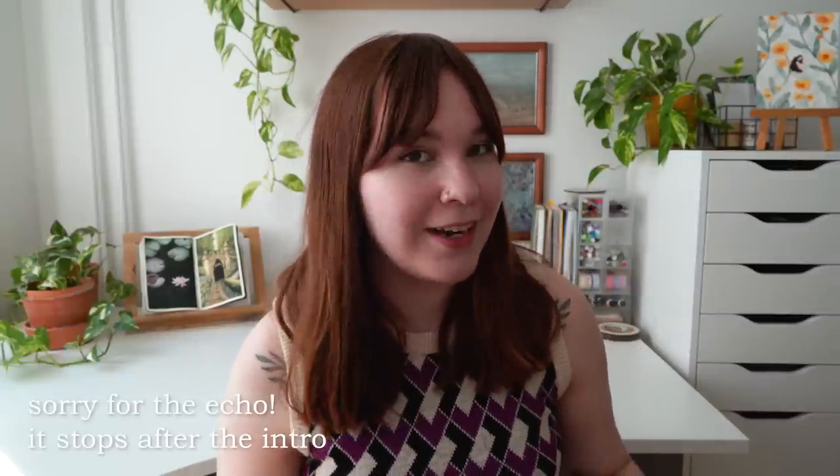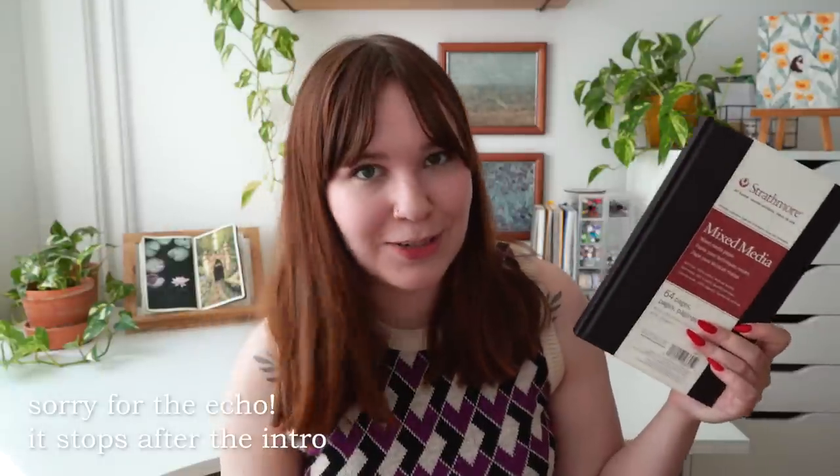Hi friends, this is Dina and welcome to my new video. Today's video is a very exciting one because we're finally starting my new sketchbook. I finished my last 100-page sketchbook in March this year, so that took quite a long time to finish and then I had a break in between. So I'm very excited to finally hop into a new sketchbook and see what this very hyped Strathmore mixed media sketchbook is all about.